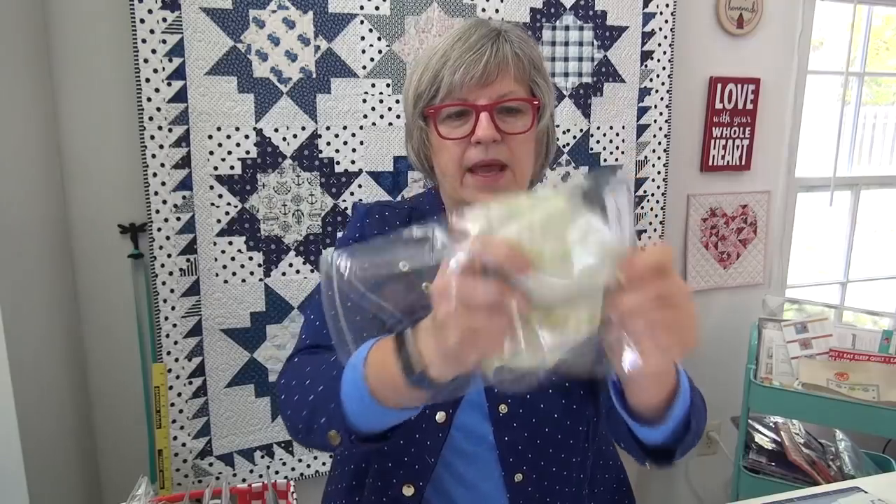You're going to make your weather vane this week and see how far you get on your leaves — I know there's a whole stack of them. You have two stacks so they're not hard but they'll take a little bit. If you want to try pressing your seams open on these, that's a fun thing to try.